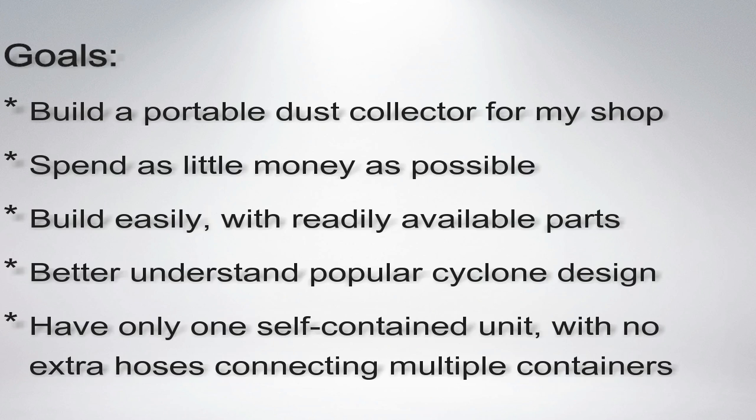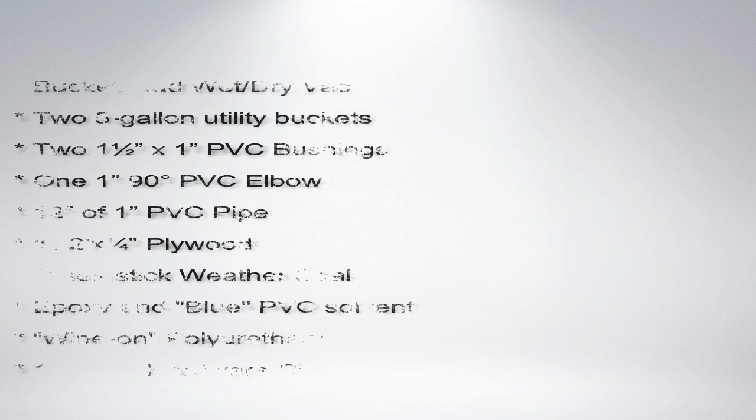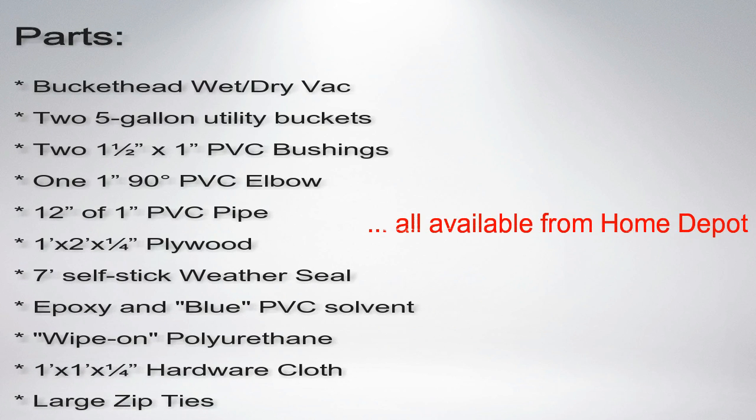Sawdust from my woodworking projects was clogging the air filter of the garage shop vac. I needed to disassemble it and brush out the air filter once or twice a day. It was also interfering with my wife's use of the shop vac for her own projects. I needed to find a better solution.